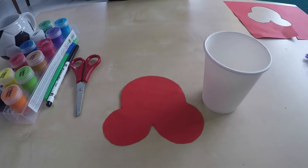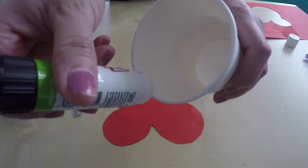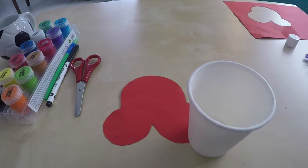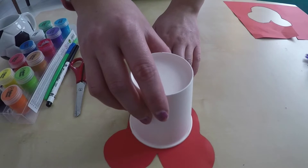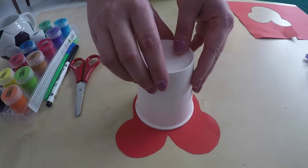Next you'll need your paper cup and also your glue. You're now going to put your glue around the top of your cup just like this. Then take your cup and place it upside down onto the base of your feet, so the feet are sticking out. It should now look something like this.